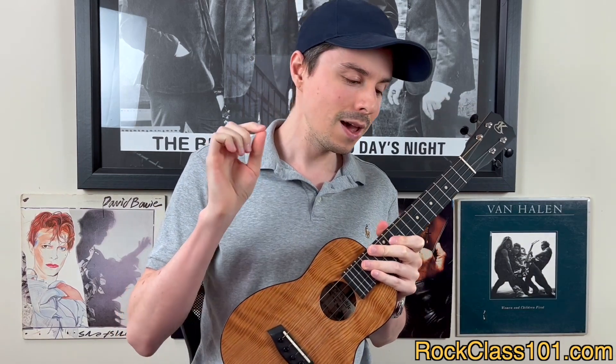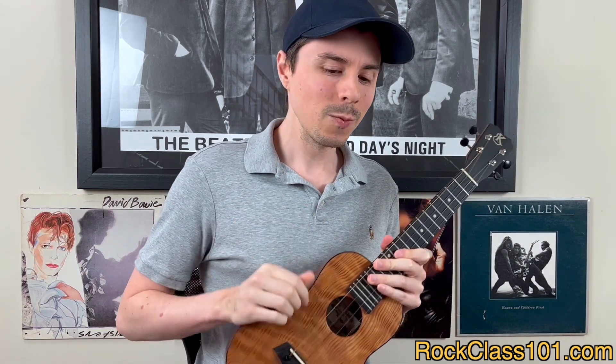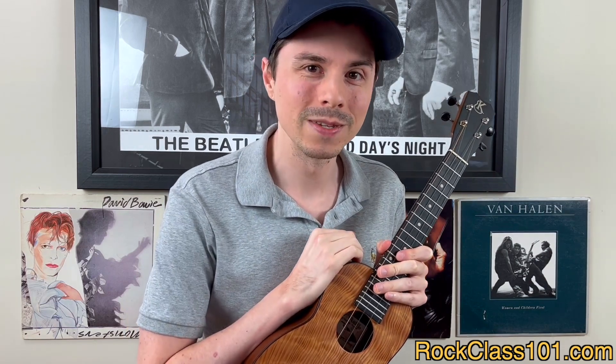This month our theme is going to be mini lessons. We did mini lessons earlier this year — I think it was February as the theme — but we have added six new mini lessons to the series, and those are going to be the song choices for this month. So let's go ahead and jump into them.